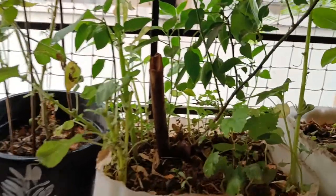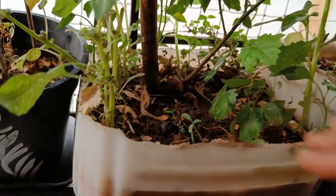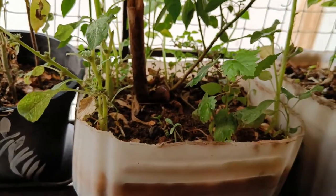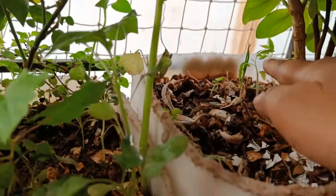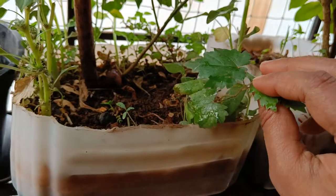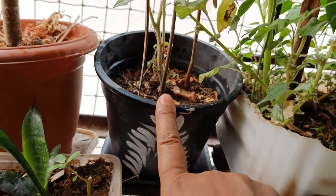I just threw some seeds in this pot, and usually it will grow like this. After growing up five to six inches, I'll shift to another pot. If you see here, a new plant is growing — even in water, a small plant is growing like this. After growing five to six inches, we can shift to another pot.